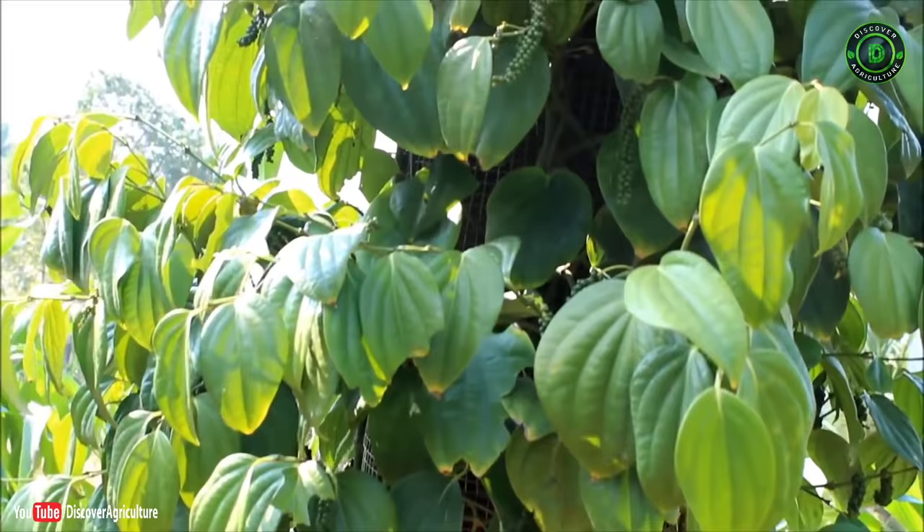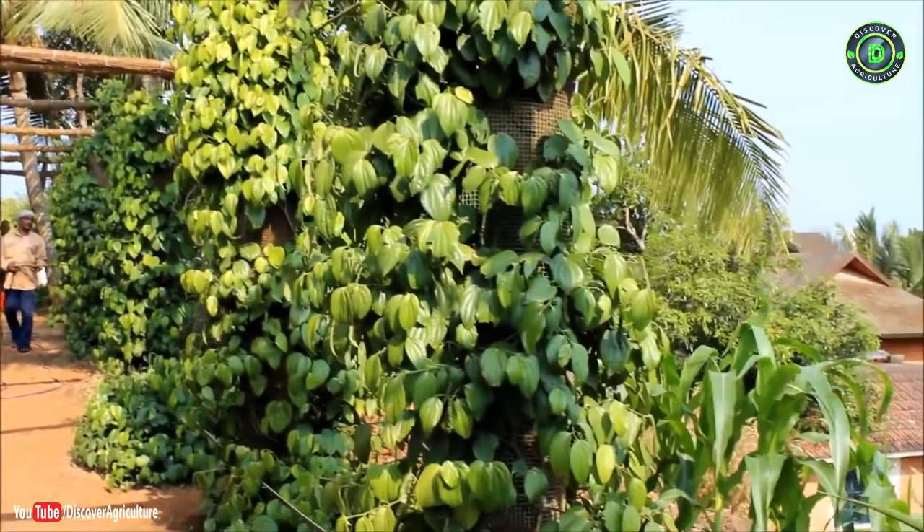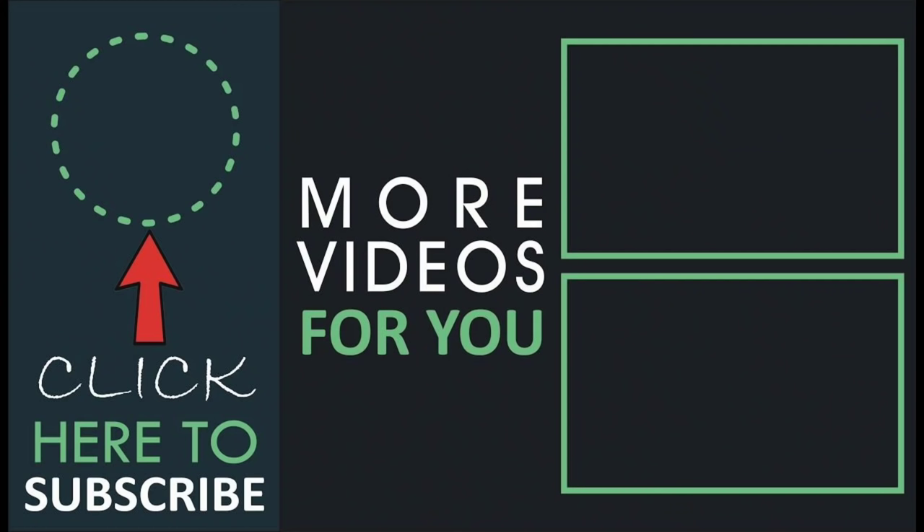Hope you liked this video. Share it with all your friends and don't forget to subscribe to the Discover Agriculture channel. Thank you for watching and have a good day.